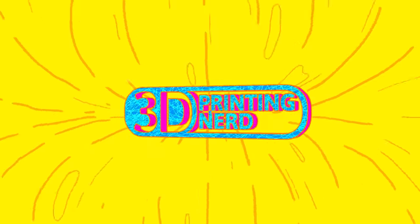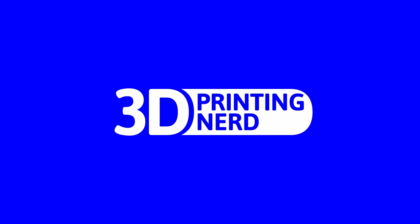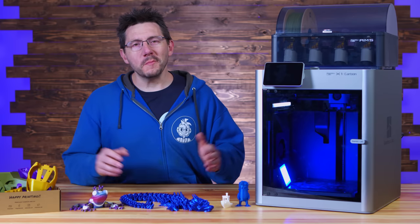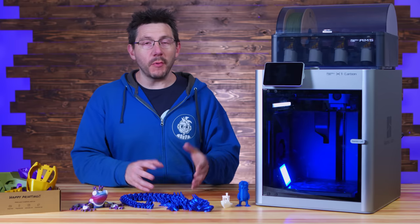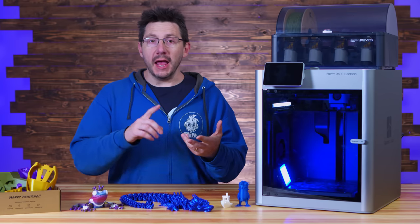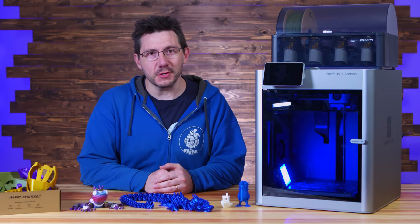The Bamboo Lab X1 Carbon — or when is a Kickstarter not a Kickstarter? Welcome back. This is the X1 Carbon from Bamboo Lab, a brand new machine that hits high marks on speed and quality and comes with quite an impressive feature set.